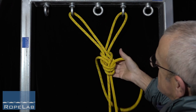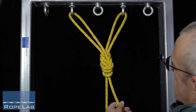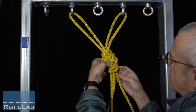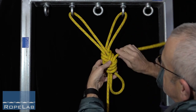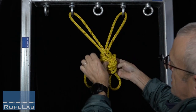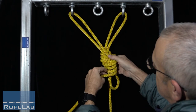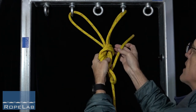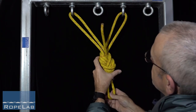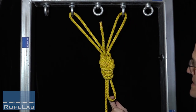And down, and that gives me my standard re-threaded bunny ears knot. But at this stage I can also now get my tail and thread that back through again to give myself a forwards facing loop that I can clip to for other attachments. And it's just going to finish up the top of the knot.